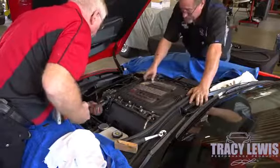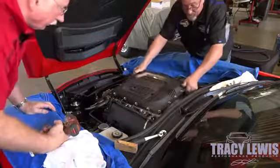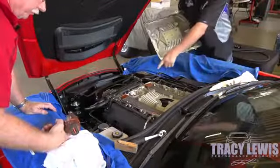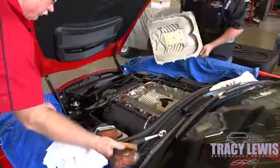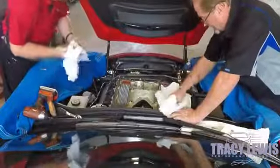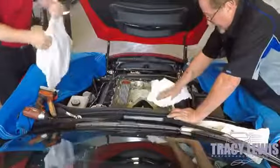This car has 13,000 miles on it. We're going to remove the cover and as we can see it's saturated with oil in here. This you do not want.